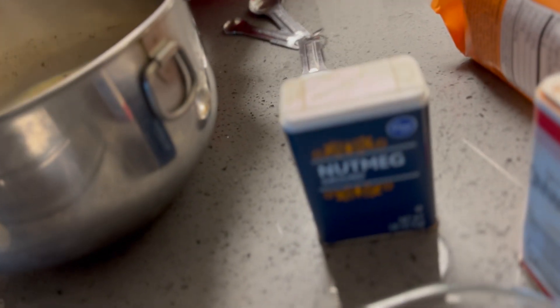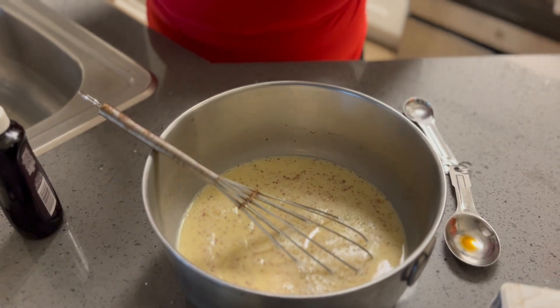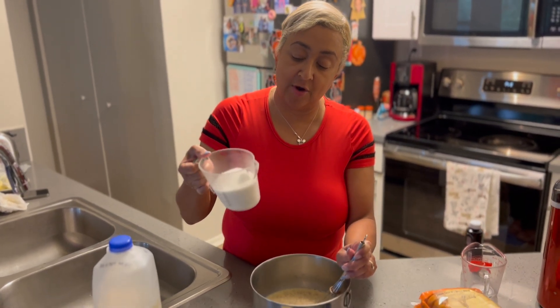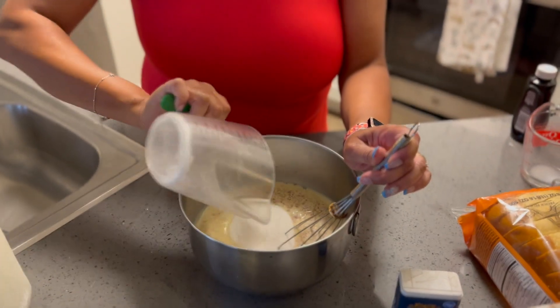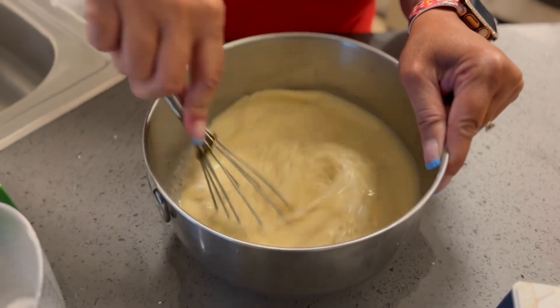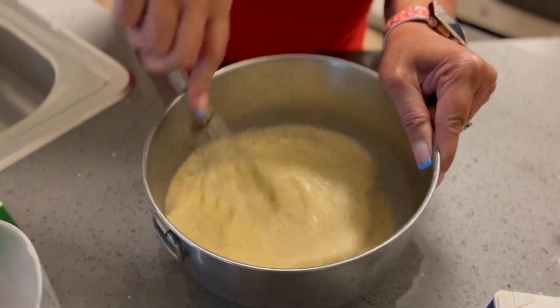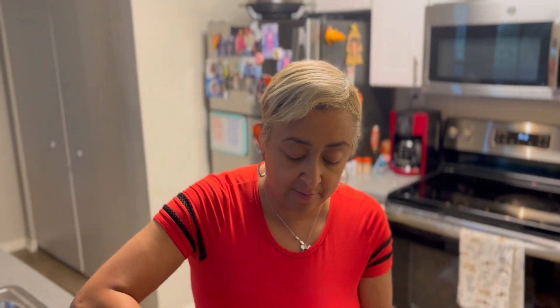Last but not least, we're going to put in three-fourths cup of white sugar. I'll measure my sugar out and dump it in. I said three-fourths cup, but I like my bread pudding a little bit sweet, so I did make it a whole cup. If you don't want that much sugar, you can adjust — three-fourths cup or a cup — but I like mine sweeter so I put one cup.